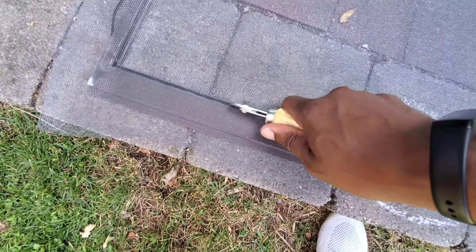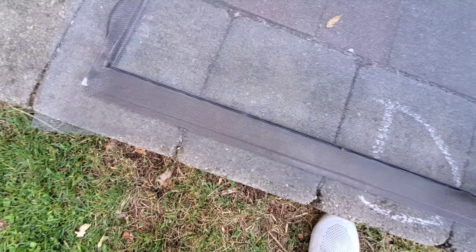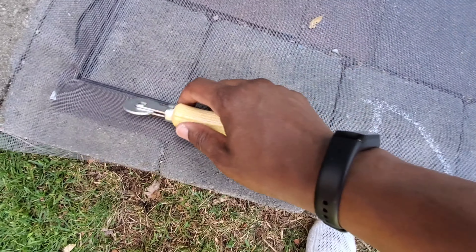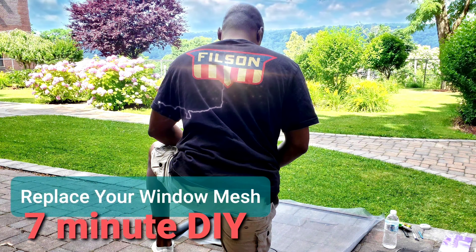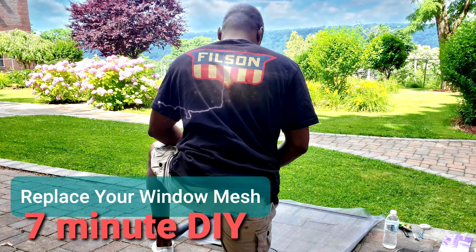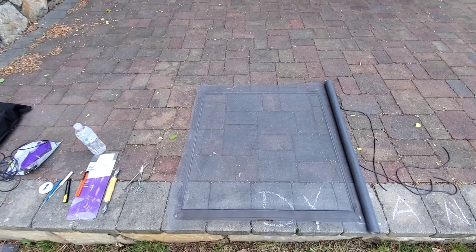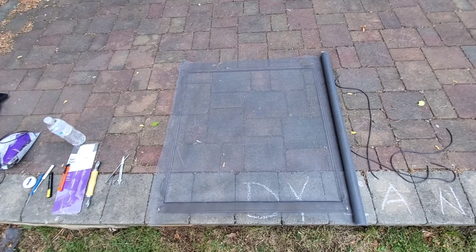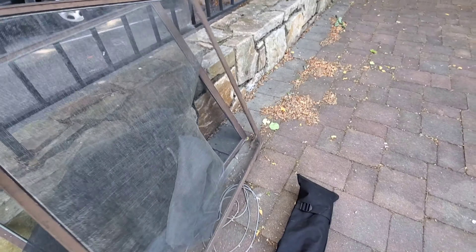When splining, you kind of want to just push in and roll — don't go like a pizza roller, don't do that, you will just cut it. Hey guys, this is a quick DIY on doing your window meshes. It's summertime, and if you have kids or pets they tend to tear through these things. These are the meshes I'm replacing.